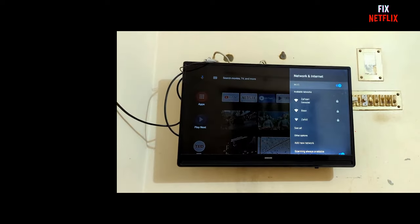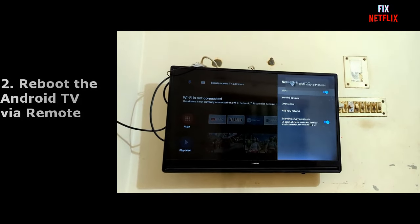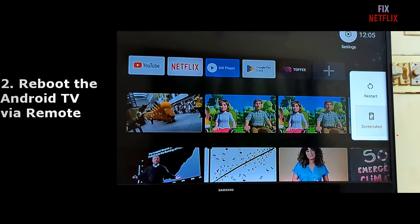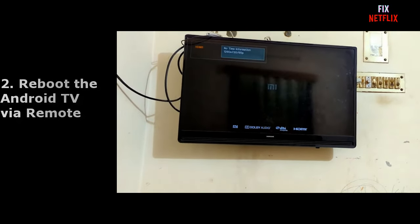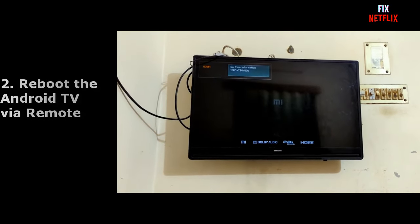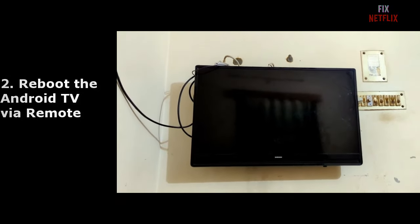If your TV is still showing connected to Wi-Fi but no internet, hold the power button on the remote and restart the TV. Sometimes this will solve the problem.